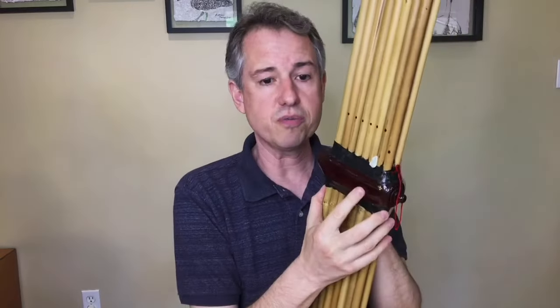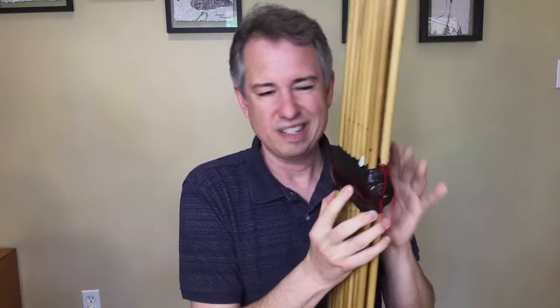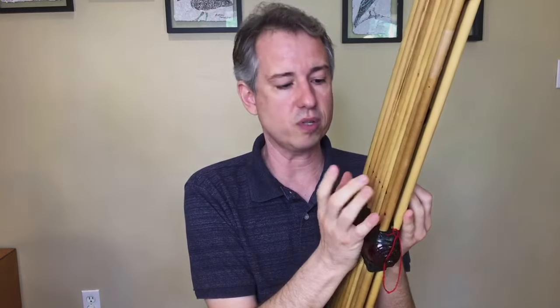When the instrument is all put together, if I just blow through it, basically none of the pipes will be able to speak if those finger holes are not covered. But once one of those holes is covered, then the pipe can speak.